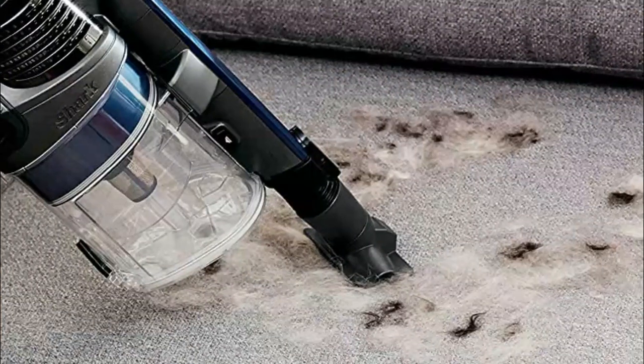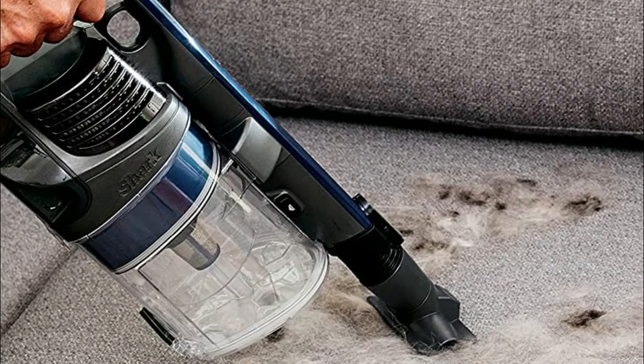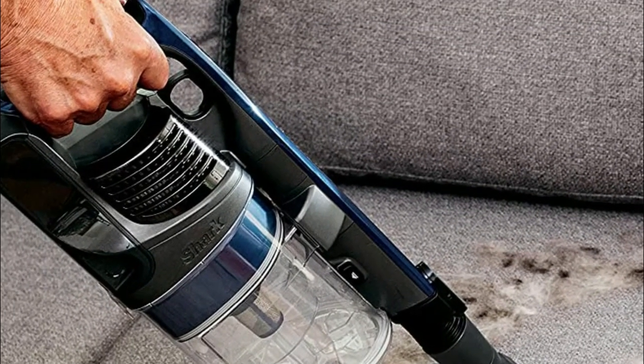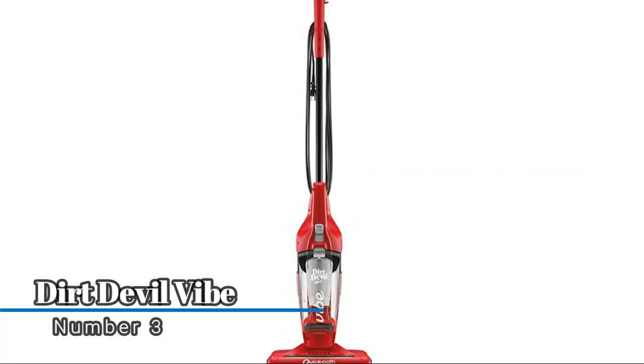LED headlights illuminate hidden debris around the home. Removable battery with up to 50 minutes of runtime, measured at the hand vacuum in standard mode. Number three: Dirt Devil Vibe. Simply detach the hand vacuum and quickly clean up dust, dirt, and crumbs on furniture, counters, shelves, upholstery, and drapes.